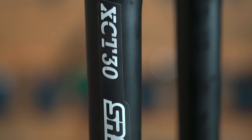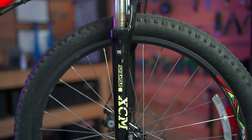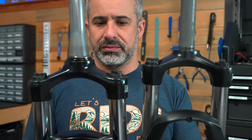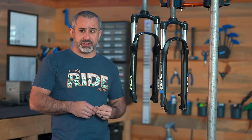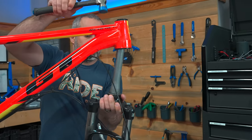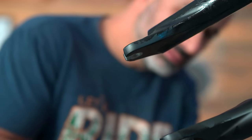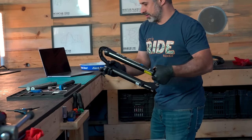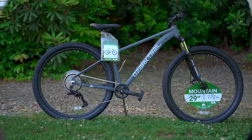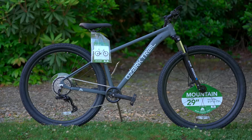This is the SR Suntour XCT30 mountain bike suspension fork, and this is its cousin the XCM series. Together these are the most popular suspension forks in the observable universe. They're also the suspension forks that people replace the most — people are ripping these off their bikes and replacing them with better ones. However, there is more to both of these than what meets the eye, and today I'm going to deep dive into the XCT and XCM series.